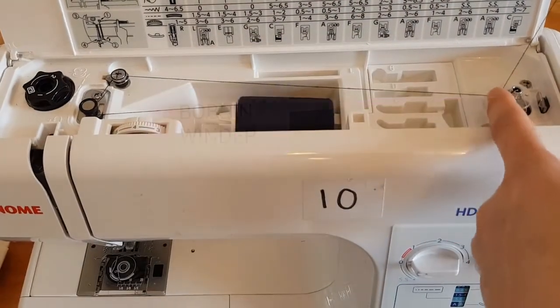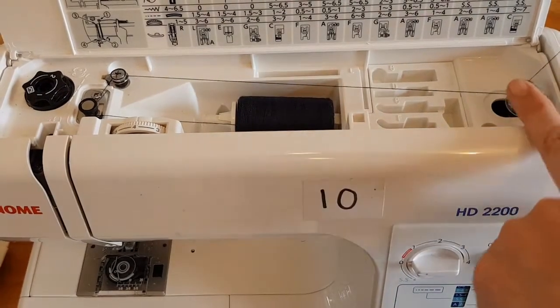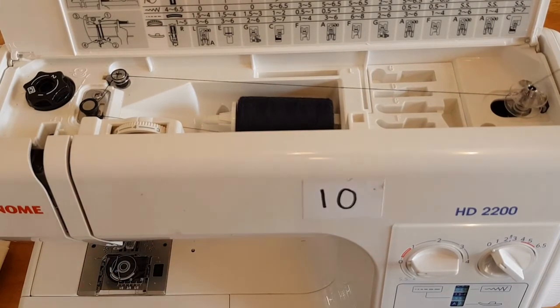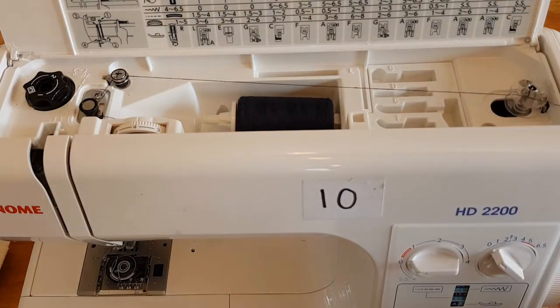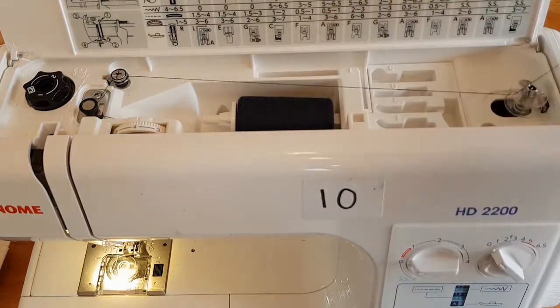Very important — I need to remember to click it across. The reason why we do that is because it turns off other parts of the machine. So it's all about health and safety and also you're not wasting any time. At this point I can turn the machine on. I'm going to keep hold of this thread up here and turn the machine on.